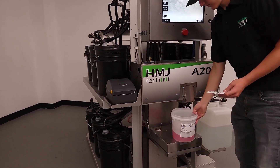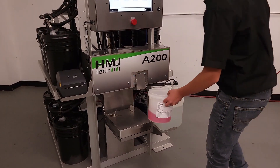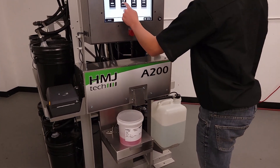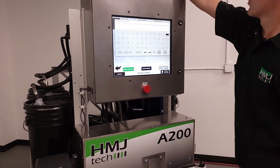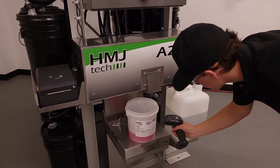Optional batch labels can be printed after each dispense. Returning unused product is easy by following on-screen prompts. The system will weigh the product returning to inventory and then print a companion label.